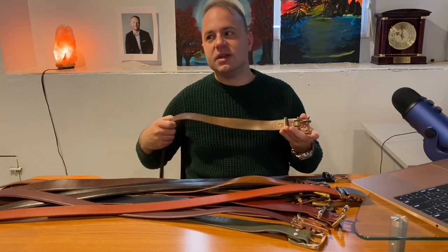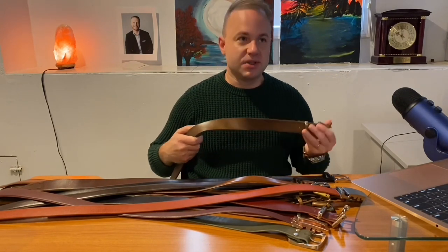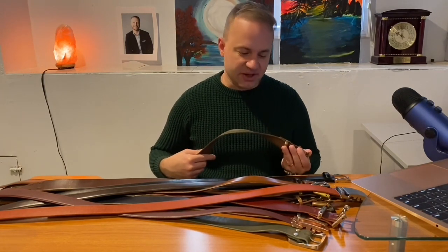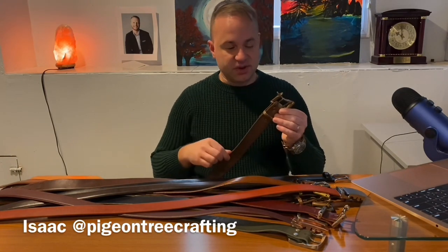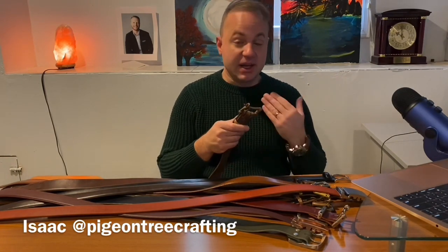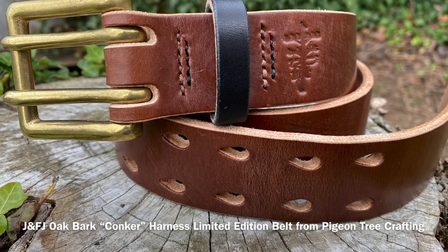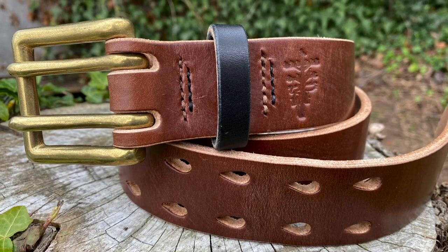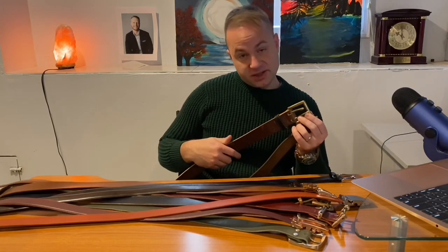One thing I've come to realize after years of collecting is you start out with more commercialized stuff, and then personally I've gotten more into the small batch stuff in recent years. Small batch meaning you ask Isaac to build you one of these belts out of natural Chrome XL with copper hardware, and he builds that for you — there's probably only 10 or 20 in existence. Isaac did a run of this really thick, waxy leather — 14 ounce from J&FJ Baker tannery in the UK — and I think he only made about 20 of these.